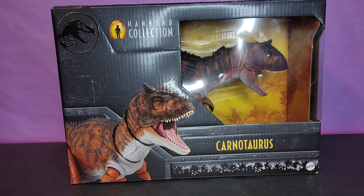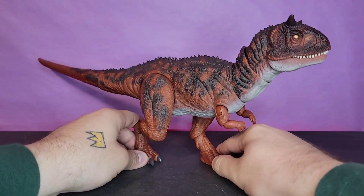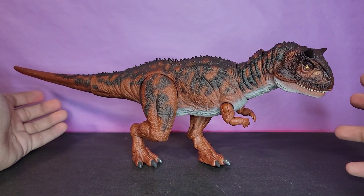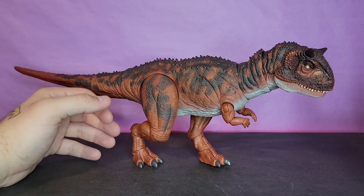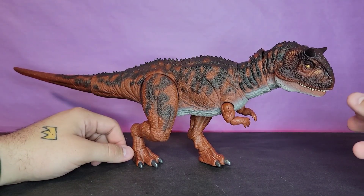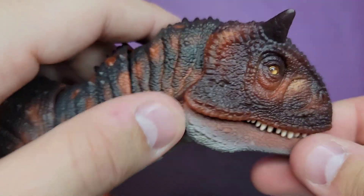Getting this beauty out of the package, I'm very happy with it. I think she looks great — I really like the color scheme. I think there's enough articulation, and obviously there are no accessories. It's not perfect; there are some things that at the $35 price point they could have done a little bit better, but we'll hop into that.